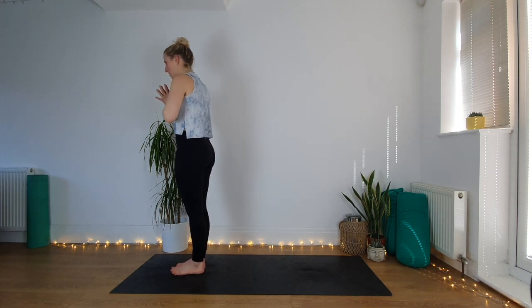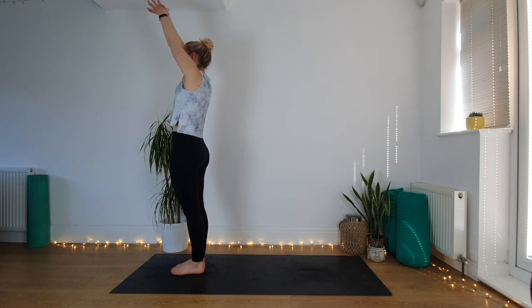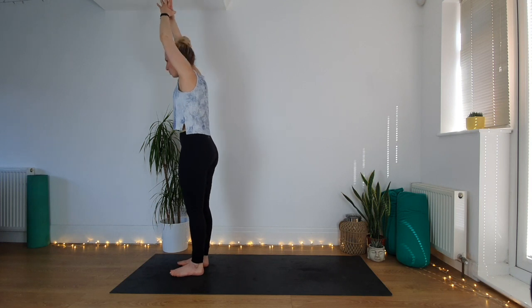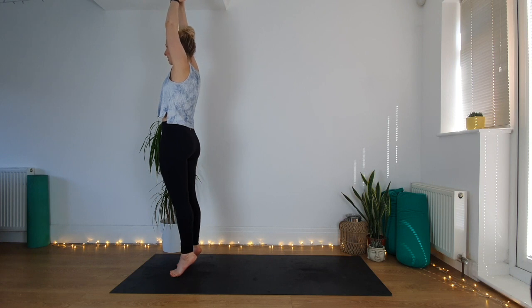So we're going to start to add on to this now. From the front of the mat, big toes touch, stand tall, inhale, lift the hands all the way up, and as you get here come up onto your tiptoes as high as you can. Take a moment to find some balance — if feet together is a bit too much just take them wider. Come on up and play with your balance; it doesn't have to be perfect.